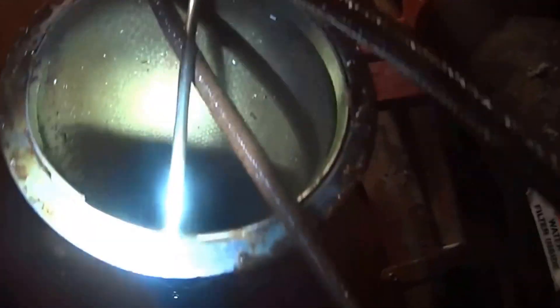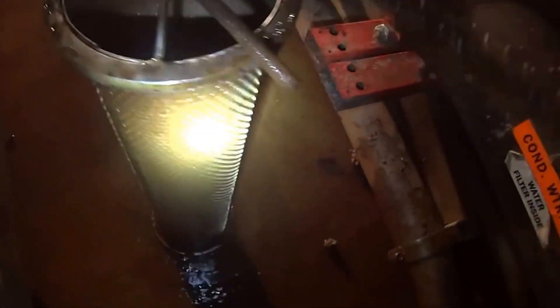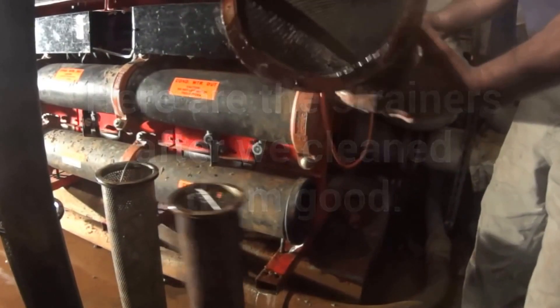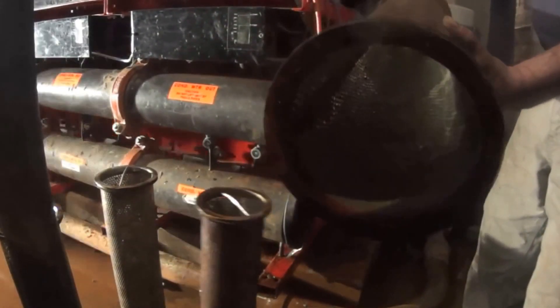That scale on the piping almost makes it difficult. Let me get that hose unclogged. Clean them really good — they're nice and clean, you can see right through them.